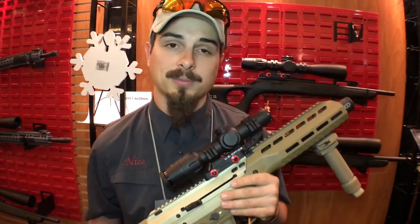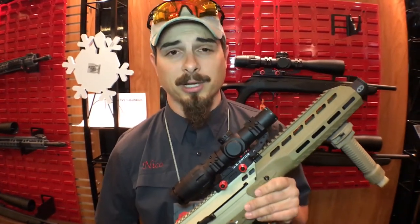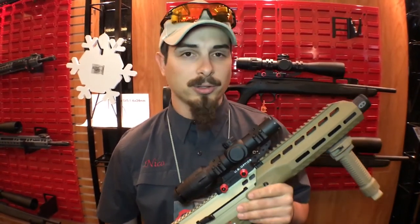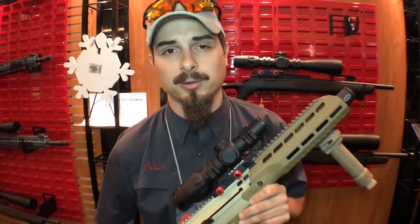We'll have our reticles available on the website later down the road. For our SVS 6, it's going to run you $1,299 for just the scope. With the Zero Delta mount, it's going to run you $1,399. It's a great combo — you'll have it ready to run right out the gate. The website you can order them at is www.usoptics.com.